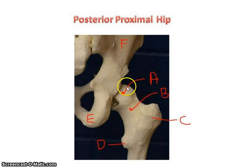To review the femur: head, neck, greater trochanter which is lateral, and lesser trochanter which is more posterior.